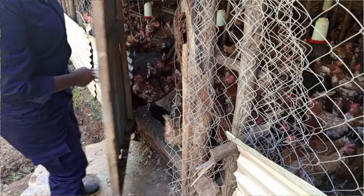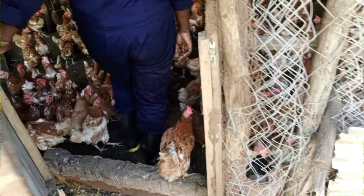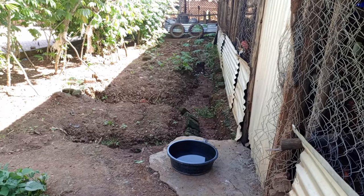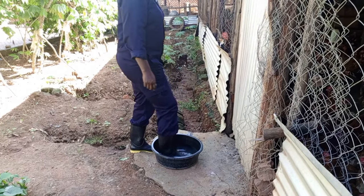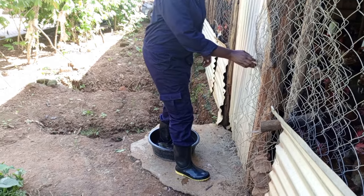So when constructing the house, the door must be opening outward so that you can see where you're going when you enter. Also, at the door there must be a water trough. You can put a footbath basin or construct one where you will be able to put disinfectant, because biosecurity is very important. Whenever you're entering that house, you dip yourself into the basin with the disinfectant inside.